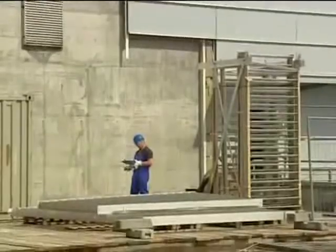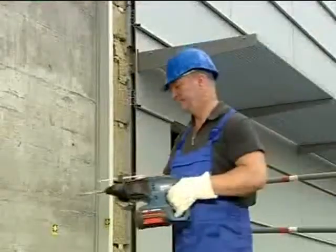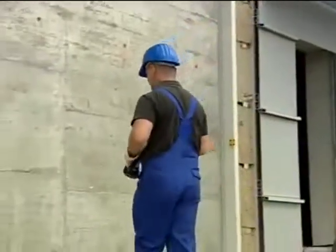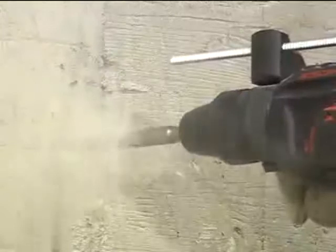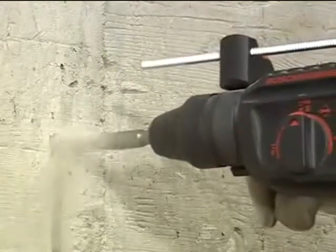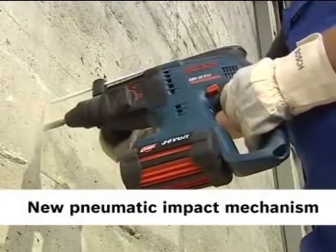One of the first tools to come equipped with this revolutionary 36-volt lithium-ion battery is the new cordless rotary hammer, GBH 36-volt. Once unleashed, it tackles even drill diameters up to 26 millimeters, thanks to the enormous power of the new pneumatic impact mechanism.